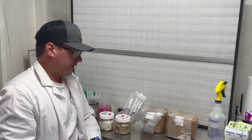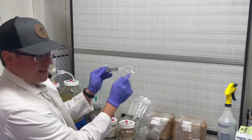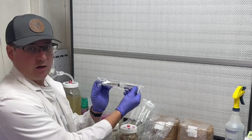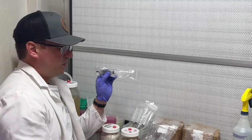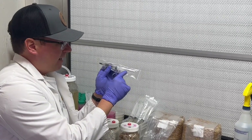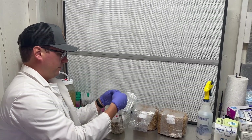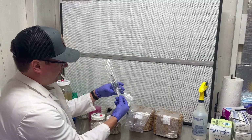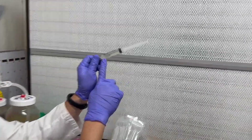When you receive your liquid culture, the first thing you want to do is inspect it for any leaks or damages. If there are some leaks, just shoot me a quick message on Etsy and I can get you a replacement. We ship these out in nice little bags and it comes with a sterile needle and a 10 mil syringe.